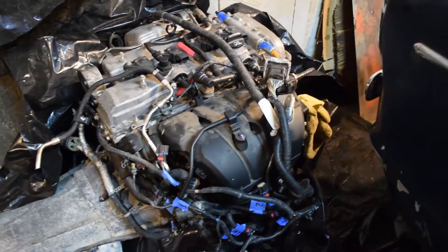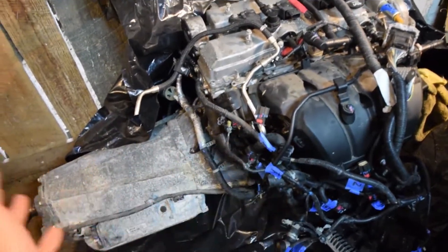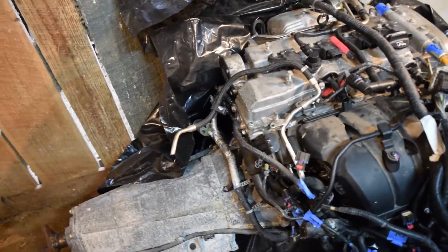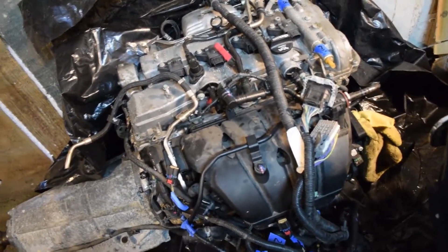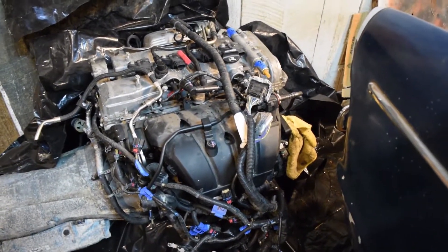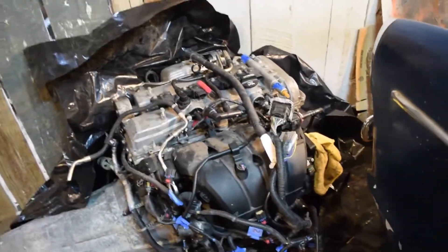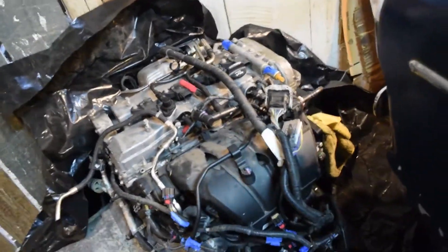This Ecotec is completely different from all the other ones — the transmissions don't bolt up to each other, which kind of sucks, but you can get a 6 speed pretty cheap. The intake is on the opposite side compared to the older Ecotec like the LNF out of a Solstice. There is one guy on The Smoking Tire who had a Volvo P1800 with an LNF Ecotec in it, so that's pretty similar to this — close enough in dimensions that I know it can fit.